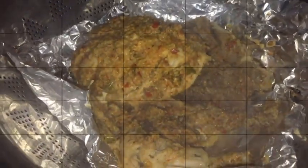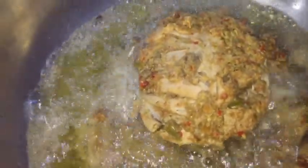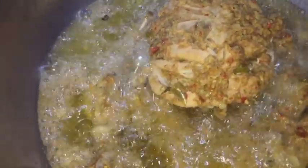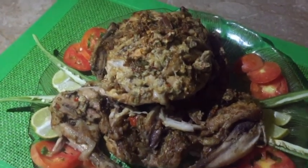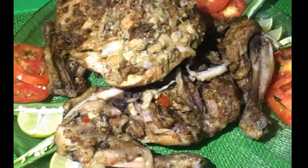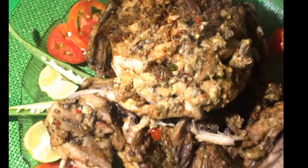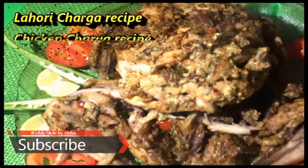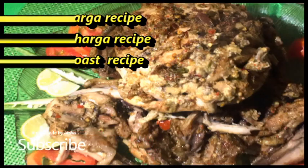Now we fry it. I put it in the oil and fry it. It will turn golden and then we are done. Alhamdulillah, you can see how good it looks. If you like the recipe, please write it in the comment section. Fry it until it is golden and crispy, then it is ready to serve.